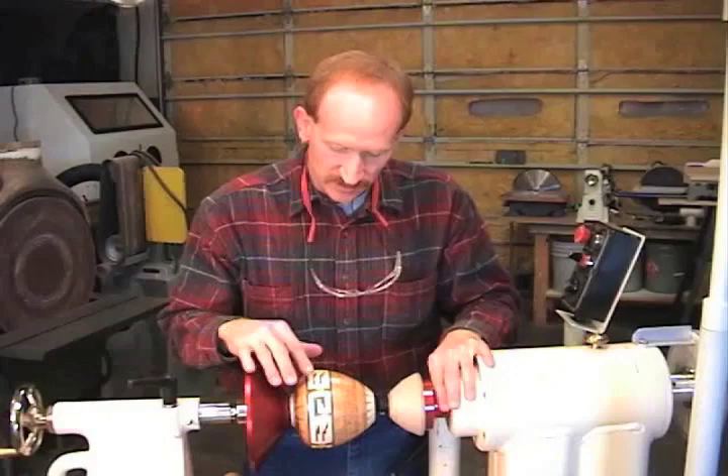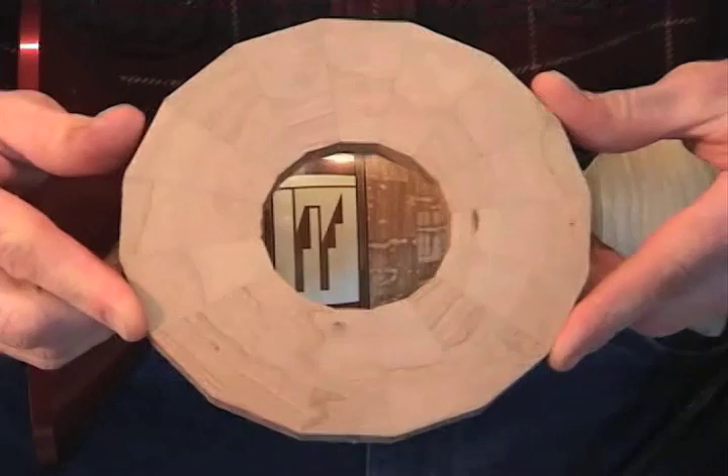Hi, I'm Curt Theobald. I turn segmented wood. The focus of today's video is not how to show how to build the intricate patterns like the ones in this vessel, but rather we will take a look at how to create a segmented ring that has no gaps.